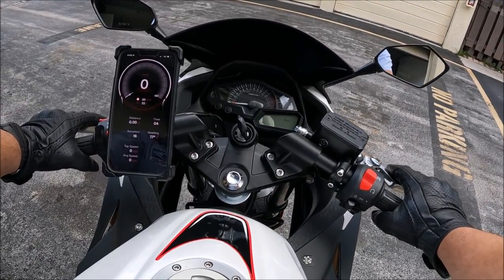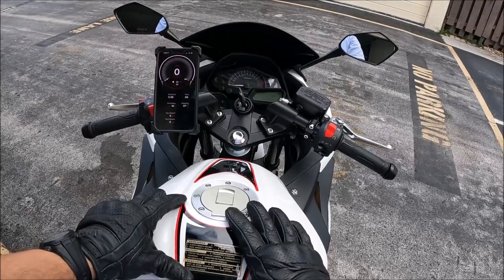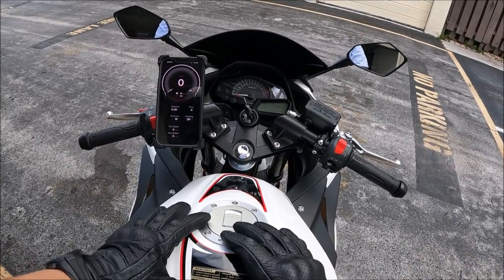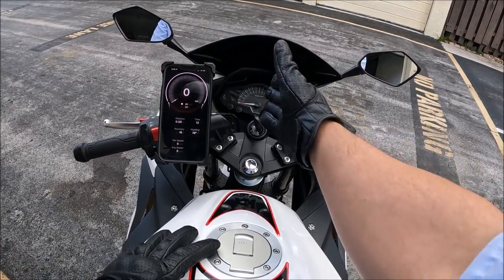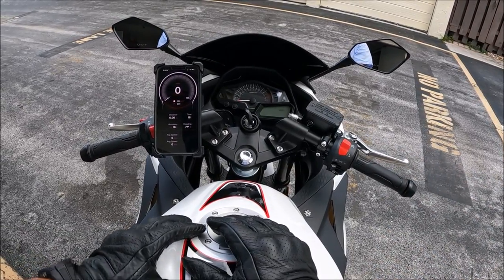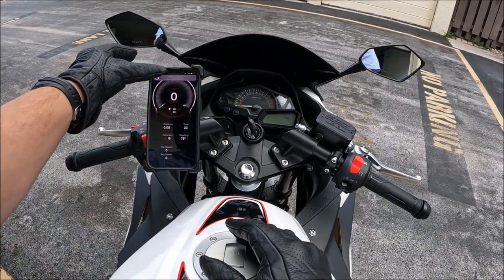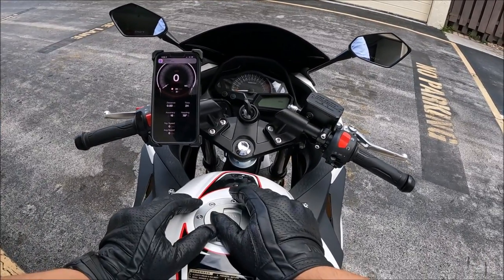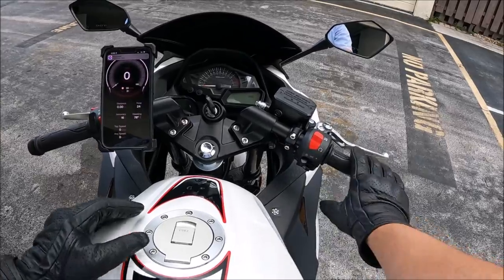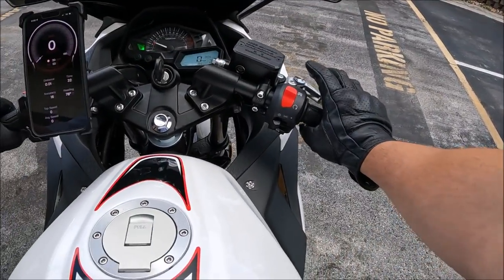A few moments later — another day has passed and we got it calibrated. I tested it at nighttime and tried to record it, but the speedometer wasn't visible on camera — everything was blurred out, though the phone came up nice and clear. We're going to repeat the test and show you that it is in fact calibrated and ready to go. Let's go ahead and get it started.